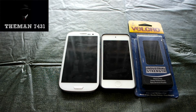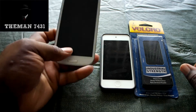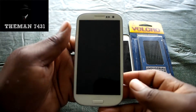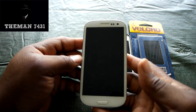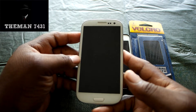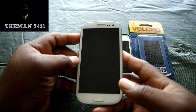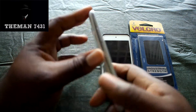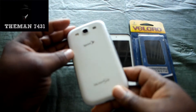So basically what you guys are going to need is any Android device. Hopefully you guys can see that. This is a Samsung Galaxy S3. I was not able to sell this on my channel, but I'm kind of glad I didn't because I wanted to keep it after all, and I was going to use it for this project anyway. You can use any phone — this is just what I'm using.